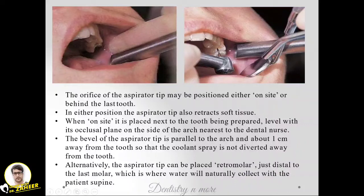Alternatively, the aspirator tip can be placed in the retromolar area — just distal to the last molar — which is where water will naturally collect with the patient in a supine position. We need to educate the dental nurse or auxiliary properly on where and how to keep the suction tip and what adjustments to make according to the patient's position. All these things will definitely improve the dentist's performance.